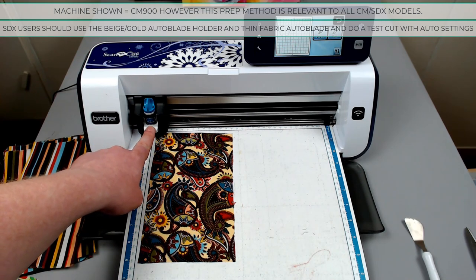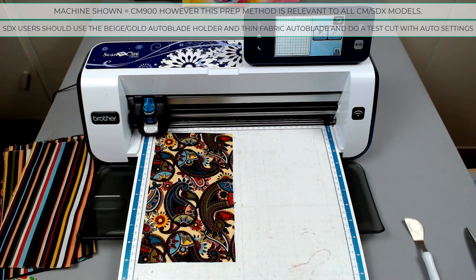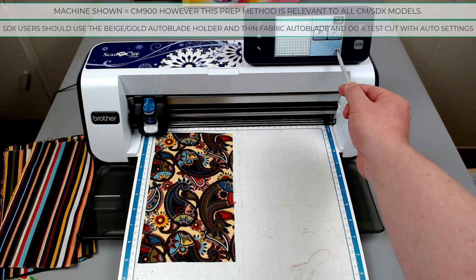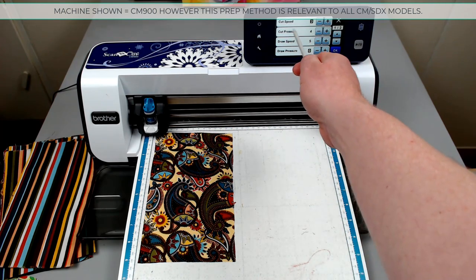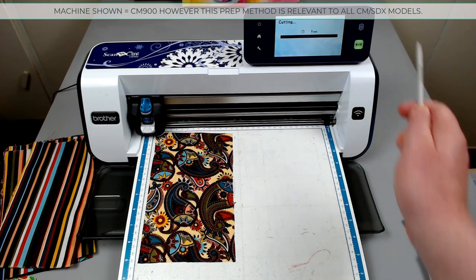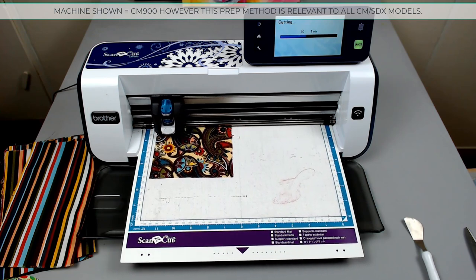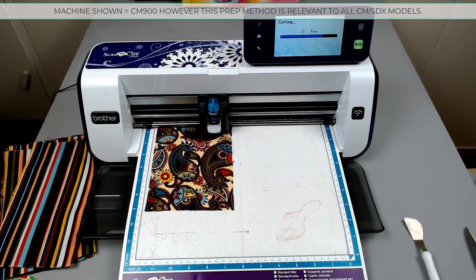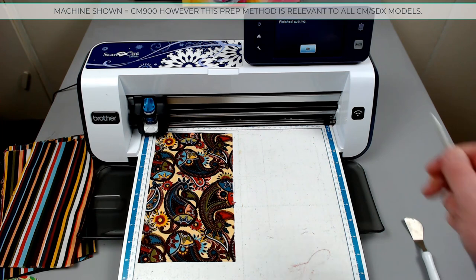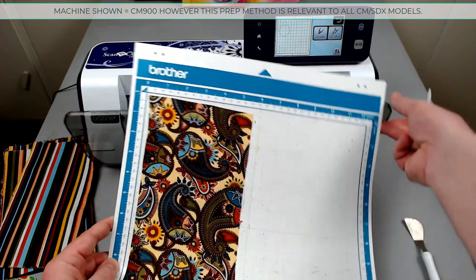Blade depth we set here — if it's on anything other than 4, we lift up the catch, take it out, change the setting, drop it back in, and drop the catch. Our pressure we set through the settings menu. If we've come to this screen we can always use the tools icon and it will present the relevant options to us — cut pressure 4, OK. I choose cut and we'll go ahead and cut. I click OK when the machine has finished cutting and unload my mat, and then we'll take a look at the result.